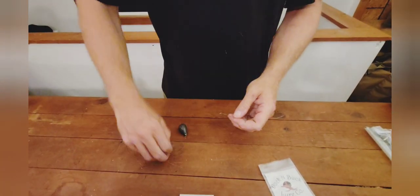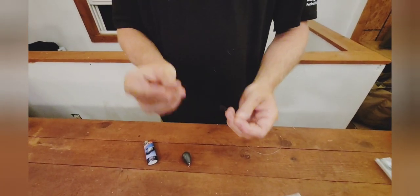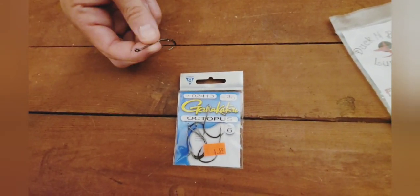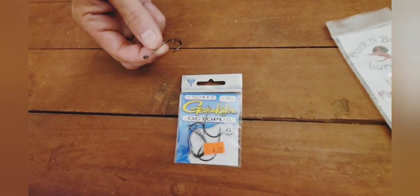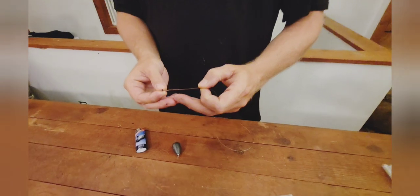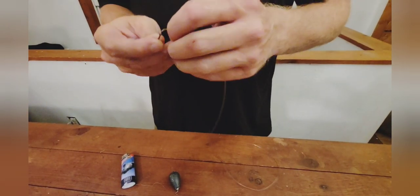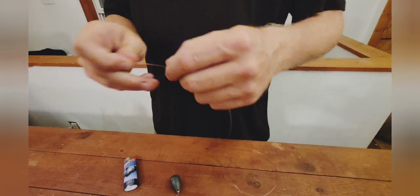So we start off by taking our hook — these are 3/0 J hooks. I love these Gamagatsus; this is what I use for everything pretty much. These are Owners. Take your hook and run it down your line.